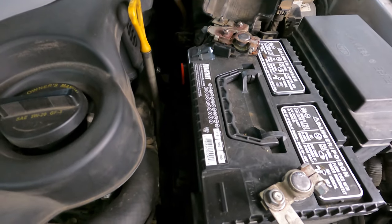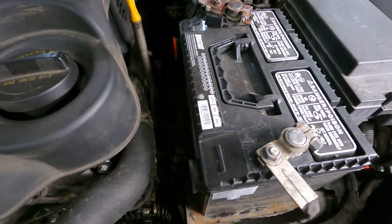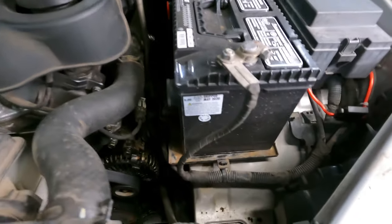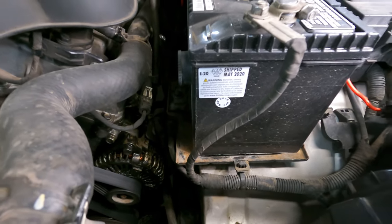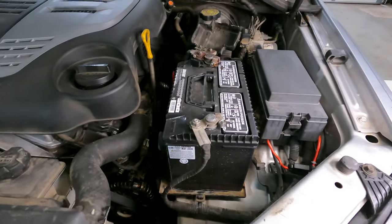The battery I'm going to be testing this with is a Durastart — I bought it at Atwoods. It's a 960 cranking amp, 800 cold cranking amp battery. It was manufactured or shipped May 2020 and it's November 2020, so it should be a pretty fresh battery.